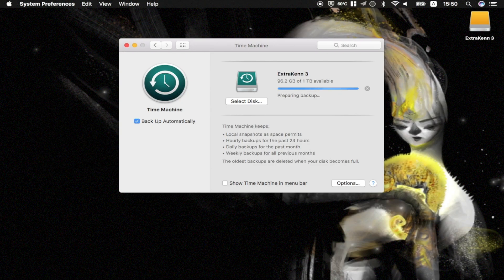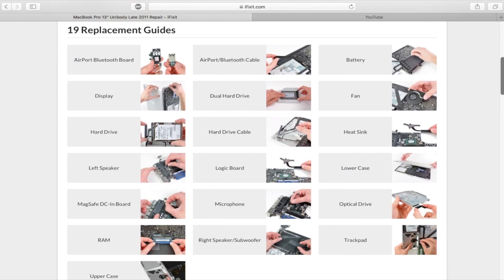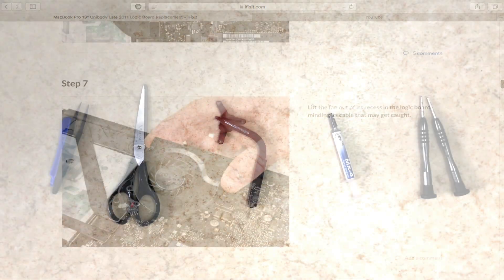Before we start, let me remind you to do a backup first, because what we are going to do is pretty serious. Also, there's one website I would encourage you to visit: ifixit.com. Search for MacBook Pro late 2011 — it contains everything you need to know to take apart your MacBook and put it back in one piece.